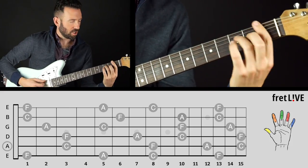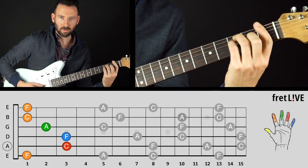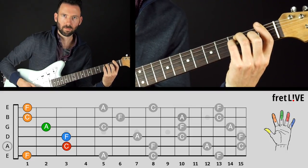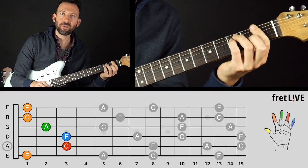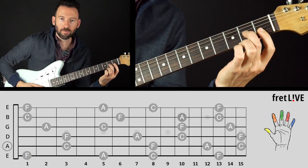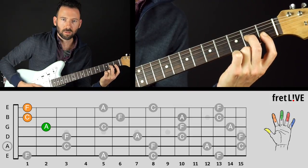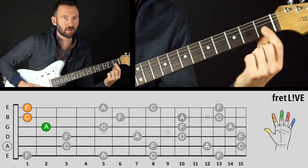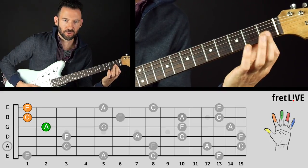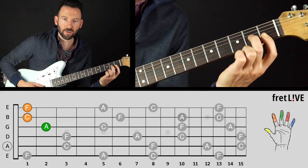We're going to start in the first position. If we played all the notes of the F two-octave chord, we'd have this one. Now we're going to split it up into different groups of F, A, and C. Starting at the top of the chord, we can do this one — that just requires us to bar across the first fret on the first two strings and then put the second finger down on the second fret of the third string.